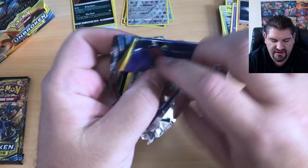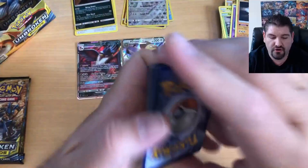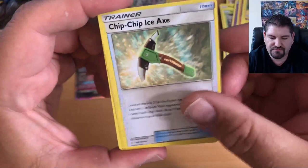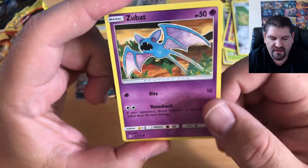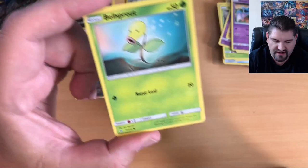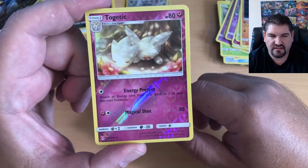Let's get rolling with another opening. There is your code — make sure you redeem that and let me know in the comments what you got. That is a Fighting Energy, Charjabug, Chip Chip Ice Axe, Samson Oak, Alolan Diglett with those hairs flowing, a Zubat, Jigglypuff, Bellsprout, Diglett hanging out with Giovanni, a Togetic, and that is a Reverse Holo with a Sharpedo behind it.